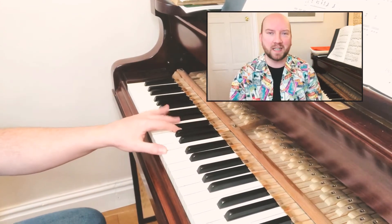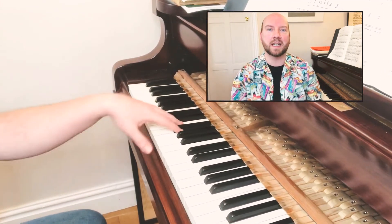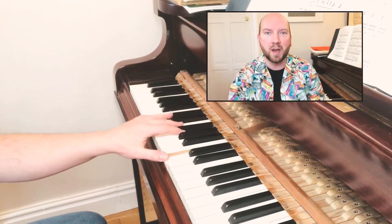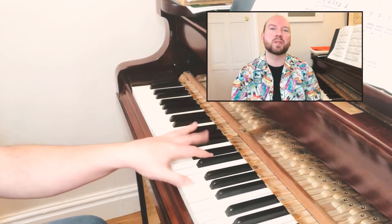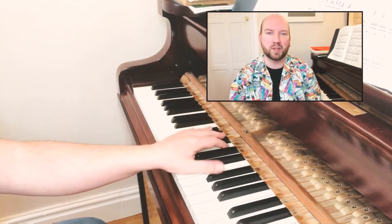Starting with the Pathétique Sonata, the left hand is in octave formation but with motion and a rising scale. This is important for one aspect which I will come to in a moment.